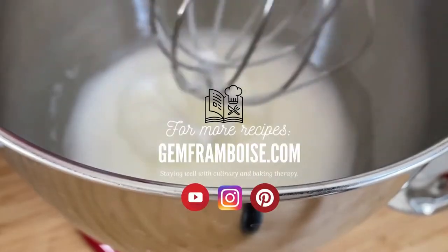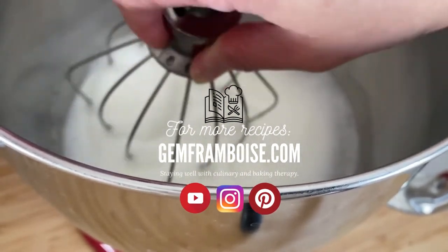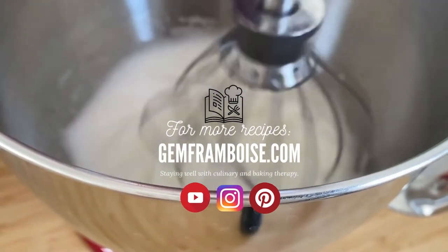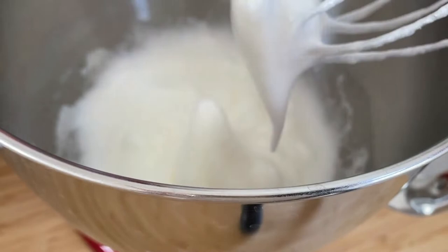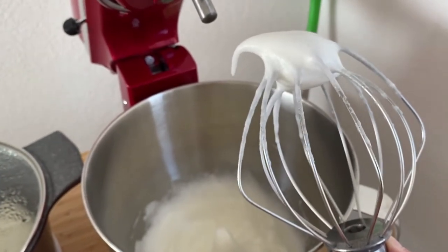Scrape the bottom of the bowl to make sure all the sugar is dissolved. I know making meringue can be intimidating, but the more you do it, the more you get used to the proper texture and color, and each time it just gets easier and easier. By the way, this is what we want: soft peak.